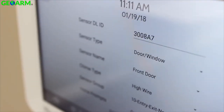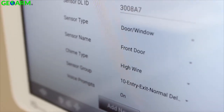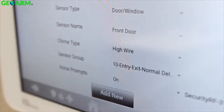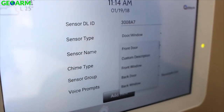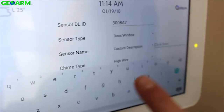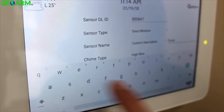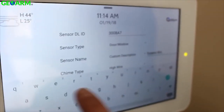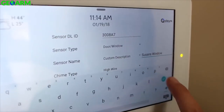You'll notice that the panel automatically detects what type of sensor you are trying to pair and pre-fills out most of the common information for you, saving you time. If you choose to customize sensor information, simply touch on a box to make the adjustments. You can even type in custom names using the on-screen keyboard and the panel will speak these names using our Android text-to-speech technology built into every system.